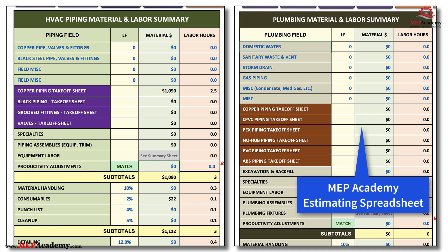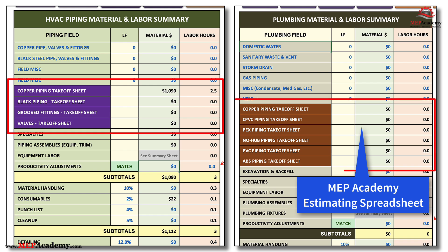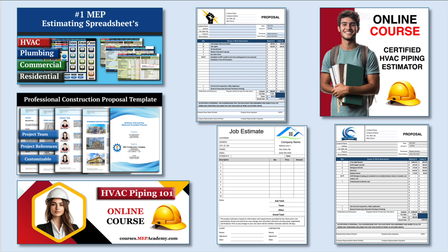All the material cost and labor hours get carried forward to either the HVAC Piping Summary page or the Plumbing Summary page, where there is plenty of room for other systems or material types. If you found this video helpful, be sure to check out our HVAC and Plumbing Estimating Spreadsheets to streamline your construction bidding process, our HVAC, Electrical and Plumbing Construction Forms, and our online courses for in-depth training.